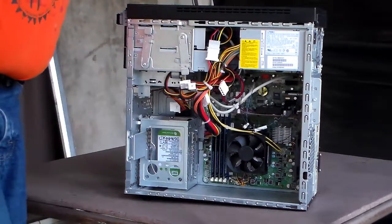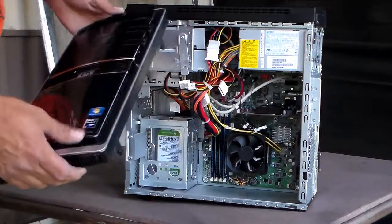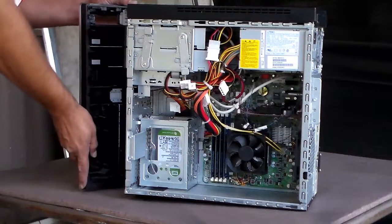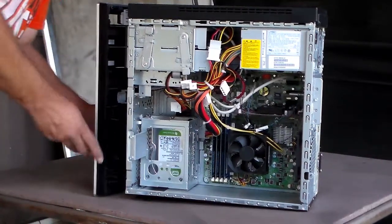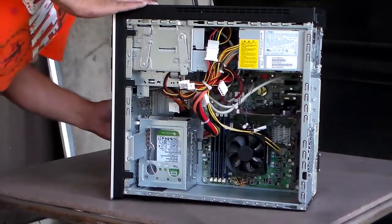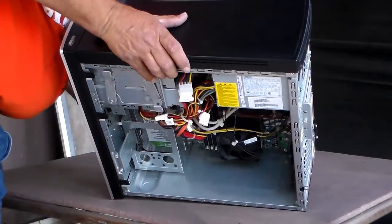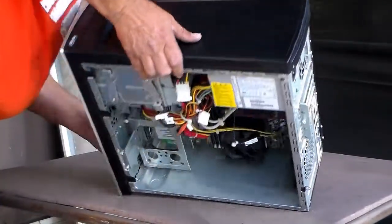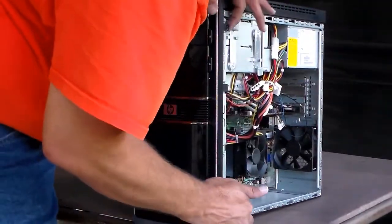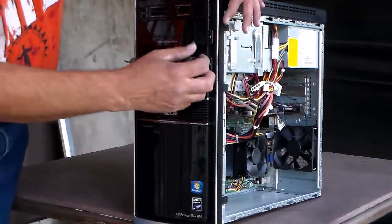Now, what we're going to do is put it back together — put everything back together. Put your computer in the clips here and close it. Boom, it snaps back in, no problem. Let's double-check and make sure it went in exactly where it's supposed to go. Pull that down — yep, right where it needs to go.